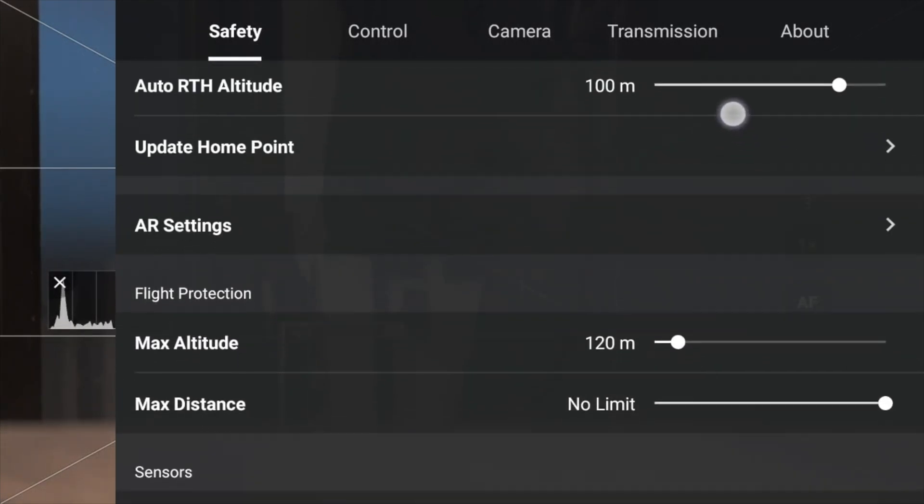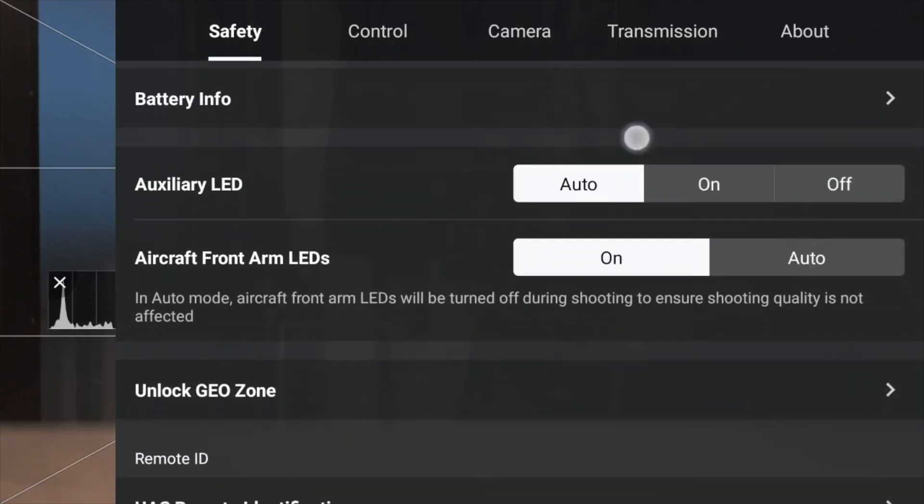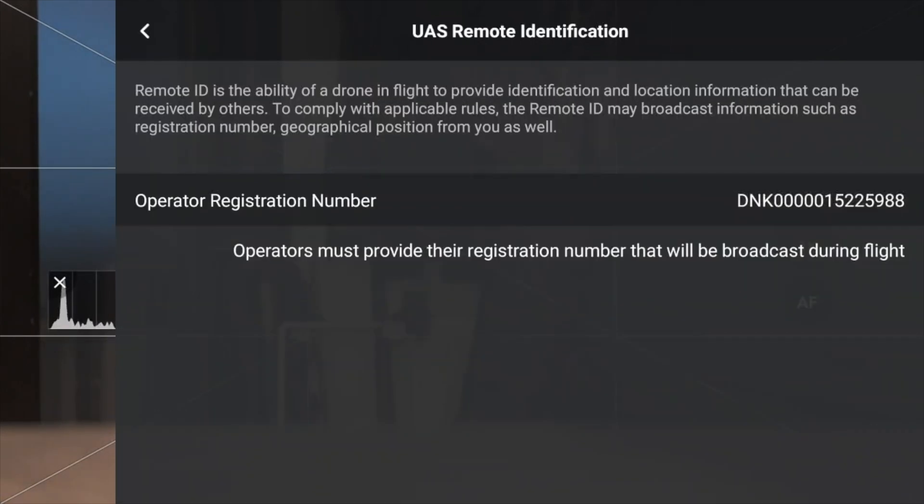Let me just show you. If I go under Safety, down to US Remote Identification, you can see that the number is in there, which means that the remote ID broadcasting feature is active.